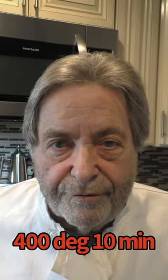Once they're done I like to flatten them out. I use a small cast-iron skillet as a banger and I smash them flat. Then they'll go in the air fryer.